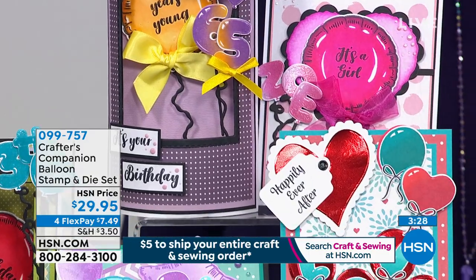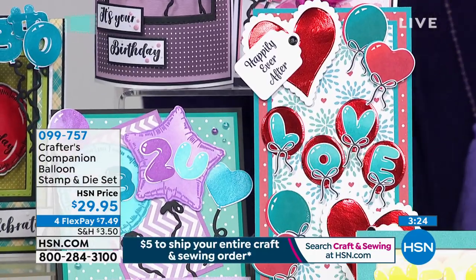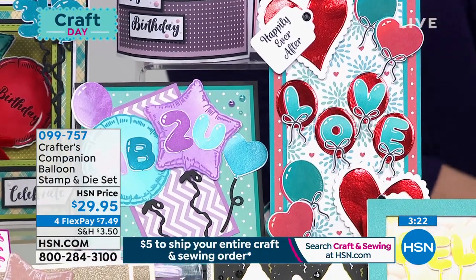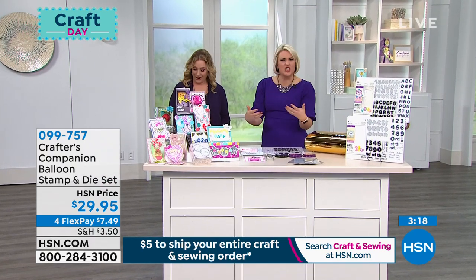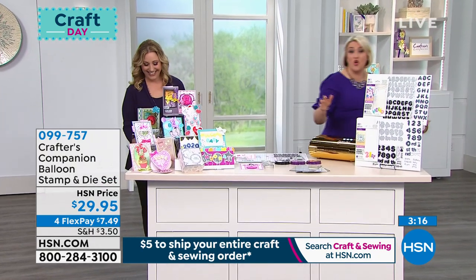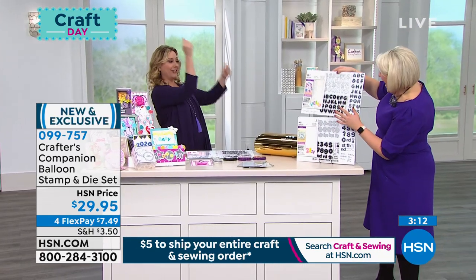We have the balloon stamp and die set for $29.95, available in letters or numbers. The balloons are so cute! They're a balloon alphabet — each letter of the alphabet floats in the sky like a balloon.